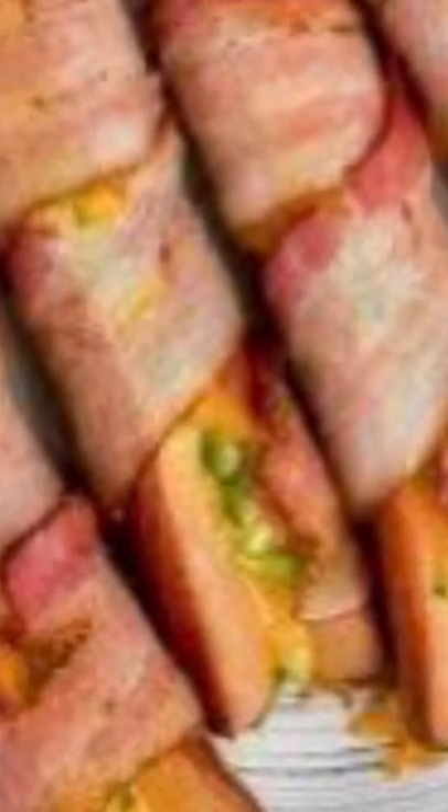Keto Jalapeno Popper Hot Dogs. Ingredients: 4 whole beef hot dogs, 1 ounce cheddar cheese shredded, 1 and a half medium jalapeno pepper.